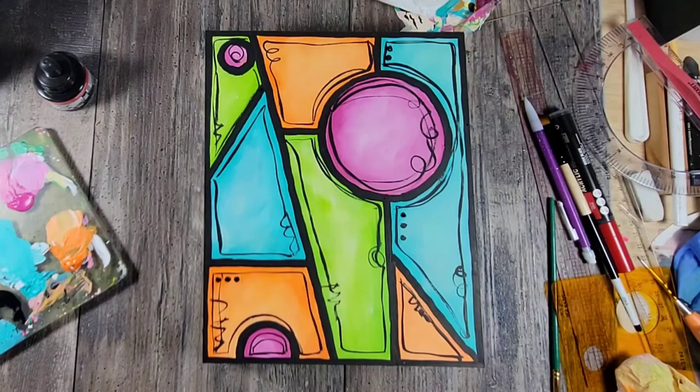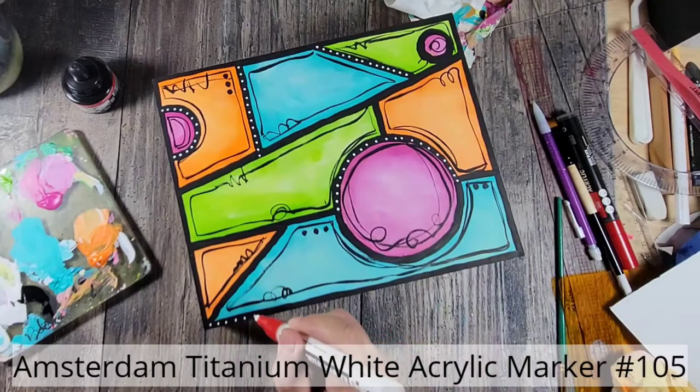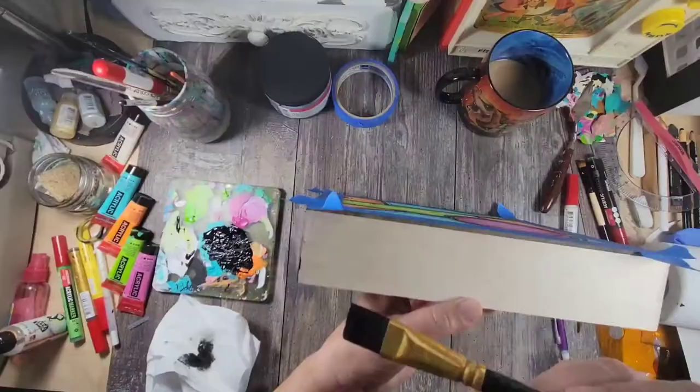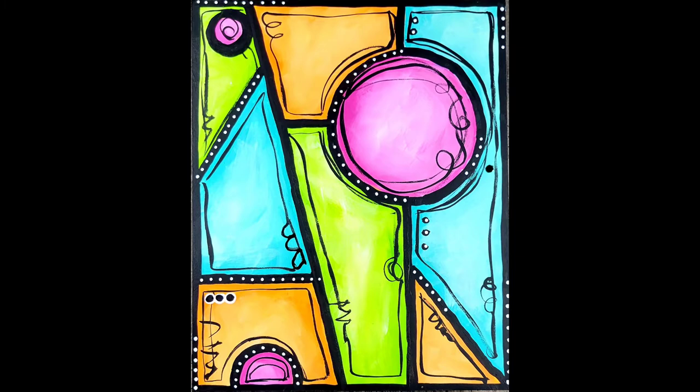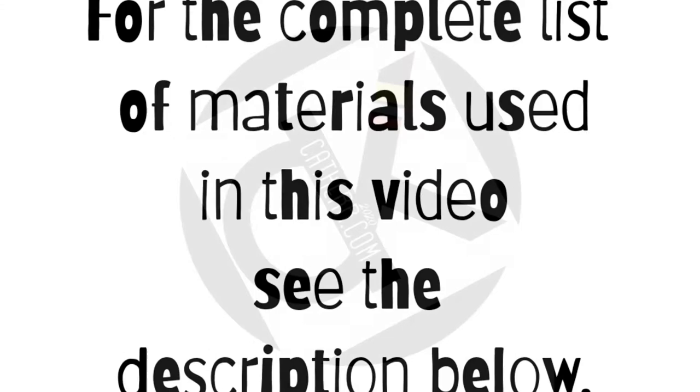Lastly, I finish up this piece by using an Amsterdam white acrylic marker to add these dots. I paint the sides of the panel and this piece is done. For the complete list of materials used in this tutorial, see the description below. For more ideas using Amsterdam acrylic paint, check out RoyalTalens.com. Thanks for watching.